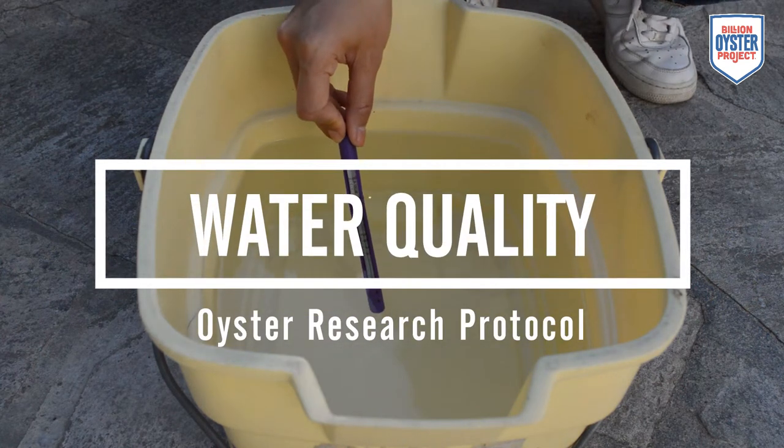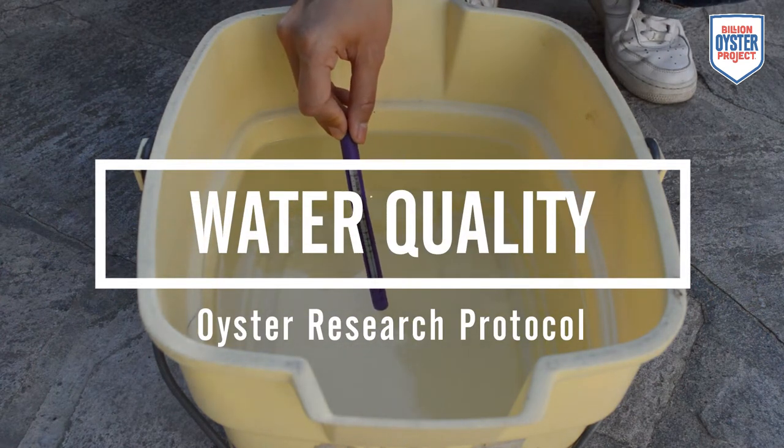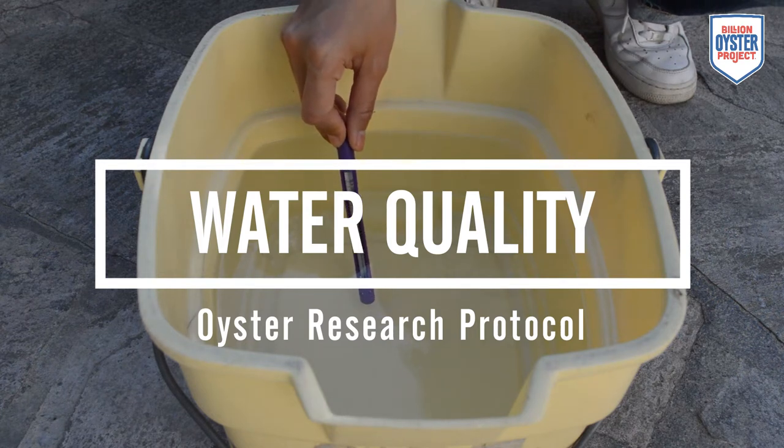Oyster Research Protocol: Water Quality. The first step of this protocol is to collect a water sample from New York Harbor. Let's go to Agata to learn how to collect our water sample.